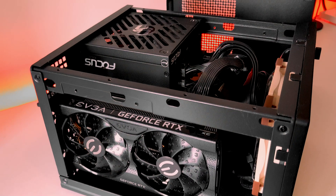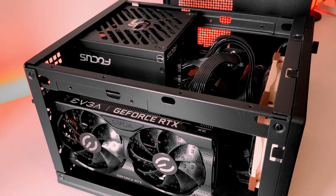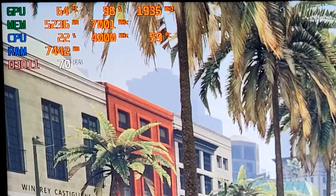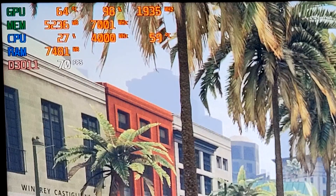A few weeks back I published a video looking at how well the EVGA 3060 Ti Gaming XC performed when it was put into a small enclosure Mini-ITX system. We were able to get it to perform reasonably with an undervolt, but today I've got it installed in my main system, Big Red, and we're going to see whether we can get a little bit more out of it.